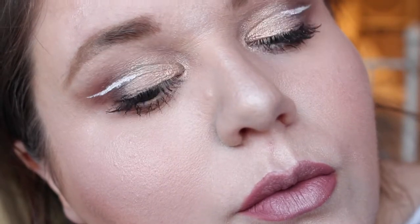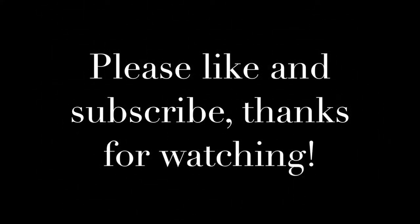And that's the finished look. If you've got any questions guys please leave comments below. I really hope you enjoy it — I had quite a lot of fun creating this look. Thank you for watching. Bye!